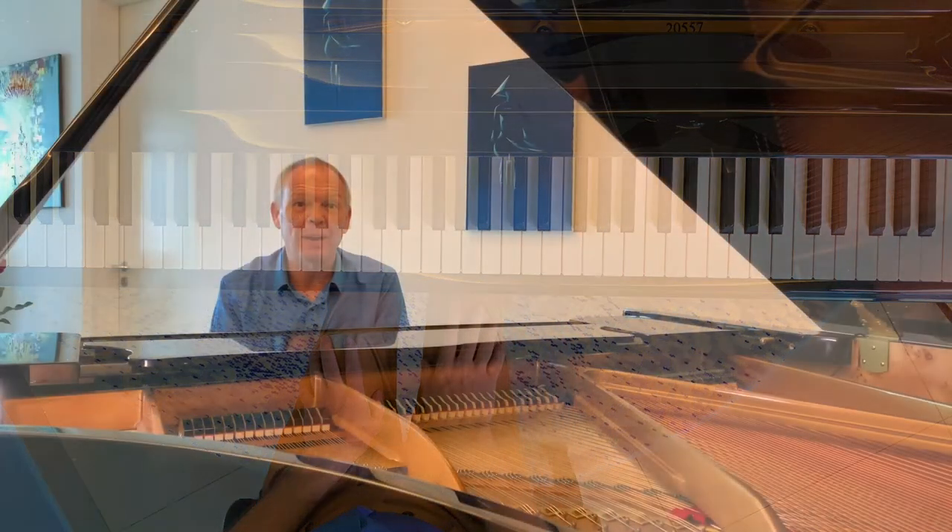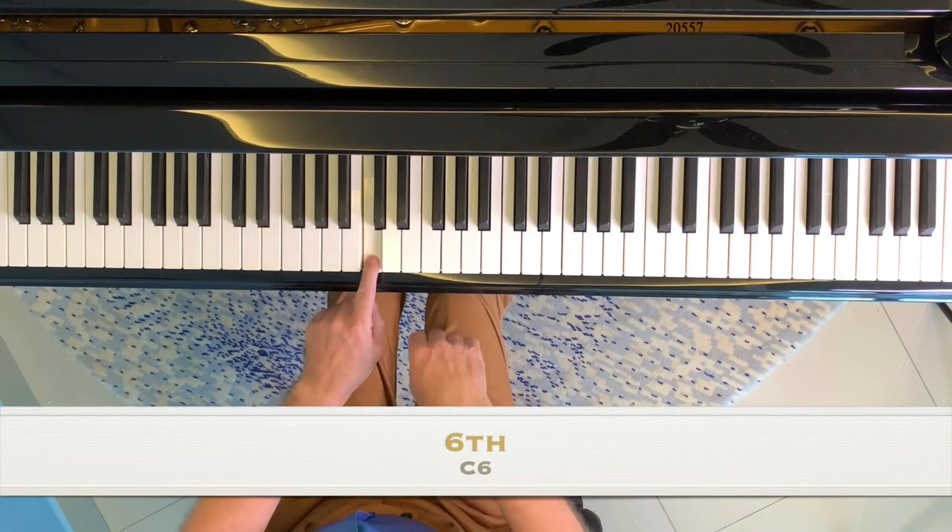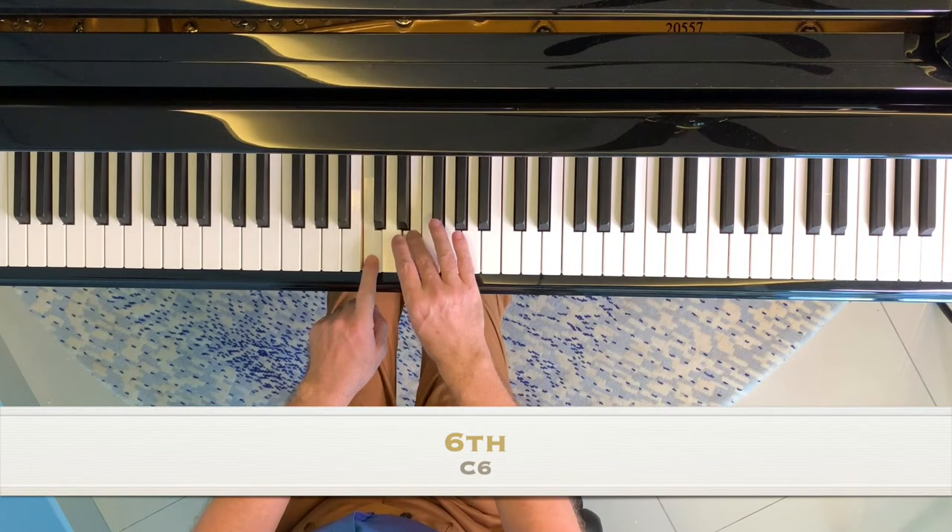We then have two chords made in the same way: the sixth and the add nine. Here again you simply add the corresponding note of the major scale to the chord.